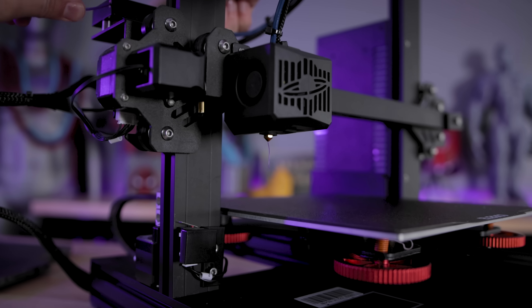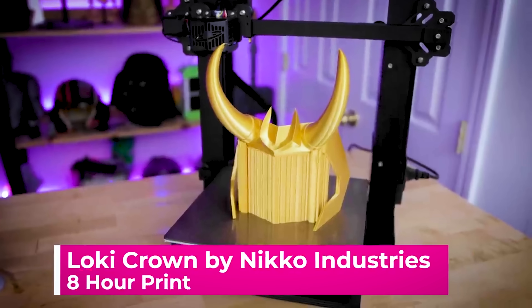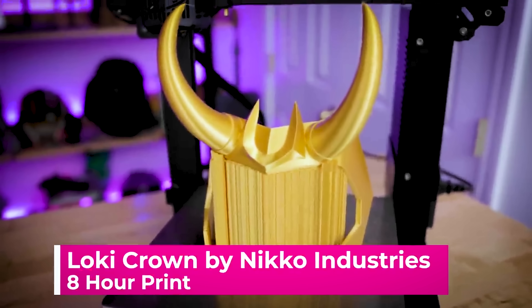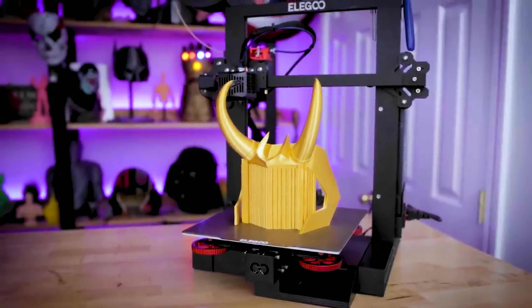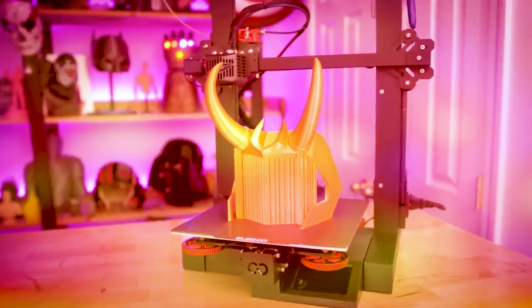Hey everyone, Uncle Jesse here. Sitting next to me is the Elegoo Neptune 2S, and it's arguably one of my favorite FDM 3D printers. I own a whole fleet of them at this point in order to fulfill all the different Etsy orders that I need to produce, and it's just the perfect combination of pricing for the unit, as well as print quality.